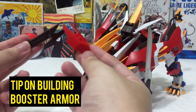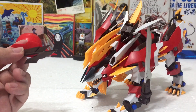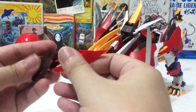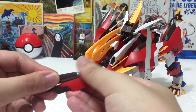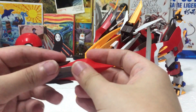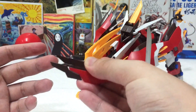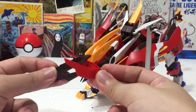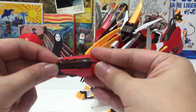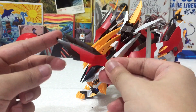A little tip since I'm already talking about the boosters: in the manual, it will instruct you to insert it in a very simple way — basically just like this. I spent a good 15 minutes doing that and realized why it doesn't fit — it won't fit at all no matter how hard you press. Then I realized I was doing it wrong. The manual doesn't tell you this, but you insert it like this first and then put it like that. Simple as that — a good tip for those who haven't built the kit yet.